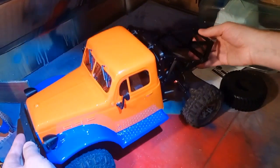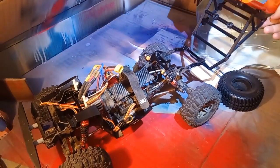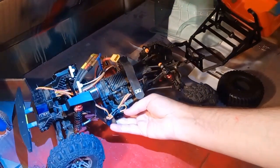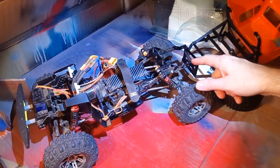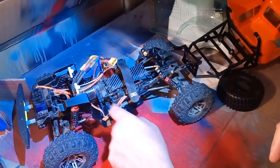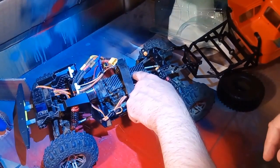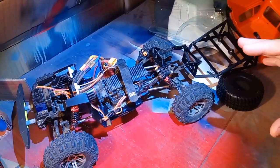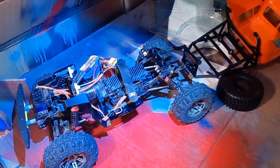Let's go through the mechanicals quickly for anybody who didn't see the video on this chassis. This is the Injora TRX4 compatible LCG chassis — highly recommended. Carbon fiber rails, metal outer plates, metal transmission center plate, carbon fiber motor mount, carbon fiber battery mount. Really nice kit, $85 Canadian, totally worth it. Quality was excellent. I did a review of these LCG chassis going through the details, so have a look at that if you're interested.